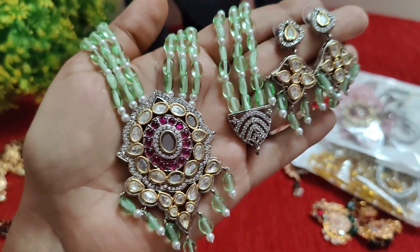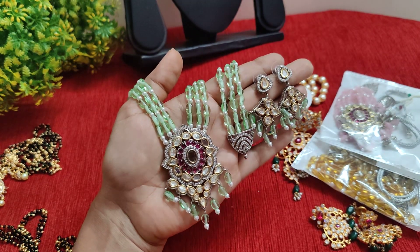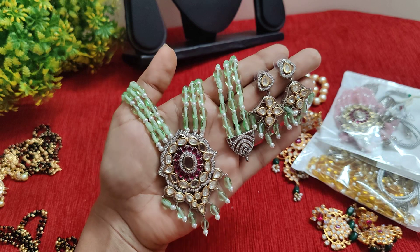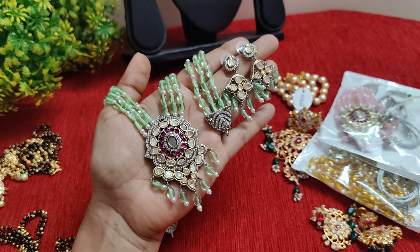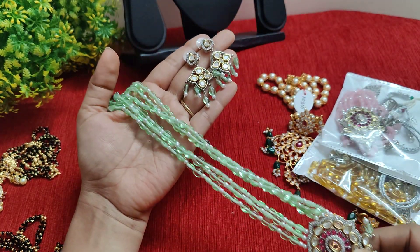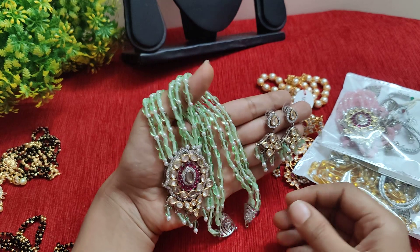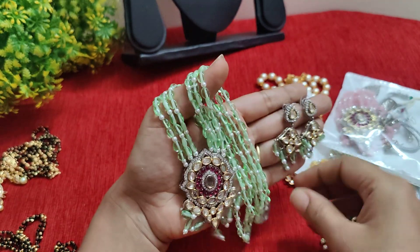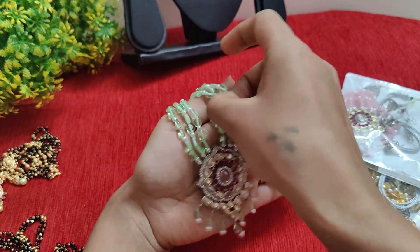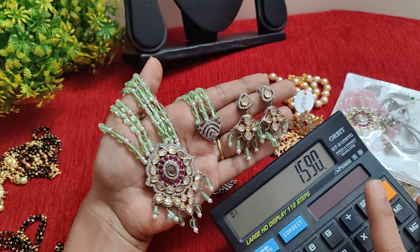Next touch is this beautiful set — on my pendant it has a dual shade in Victorian finish, and in the middle there are full CZ stones. This is Pista Green. Pista Green length is 24 inches. This Pista Green has a different shade. We will add the stone tops and a brooch, and 3 lines of Monalisa beads. The price is ₹1590.